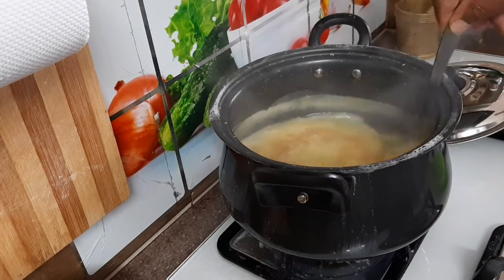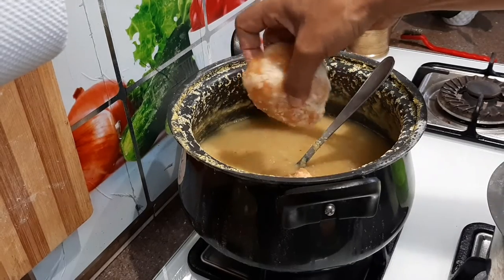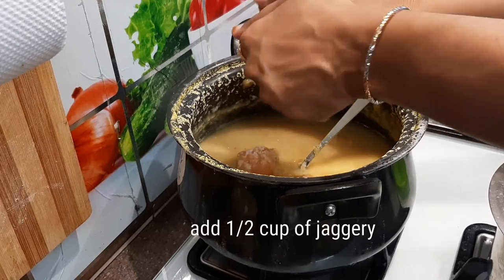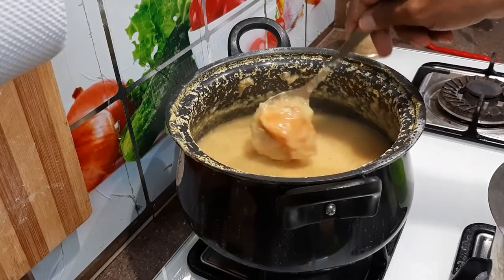He is ready to cook. So you can cook the rice. Now you put that rice on, and you need to cook the rice — put it together to cook half of the rice.